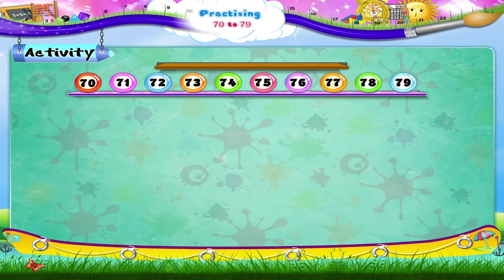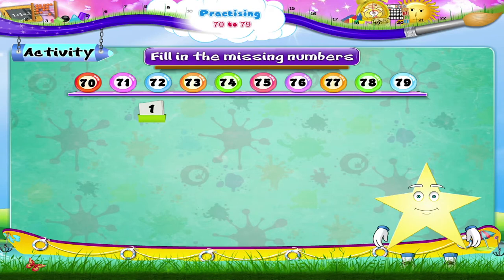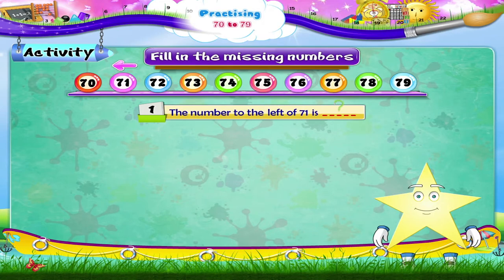Here is an activity that we can do together. Fill in the missing numbers using the number line. The number to the left of 71 is blank.